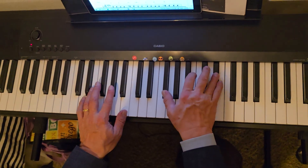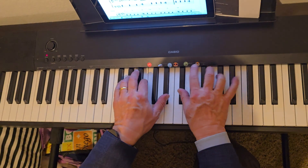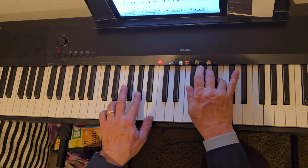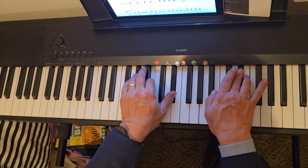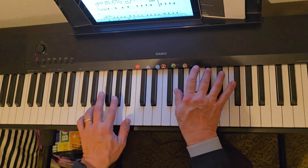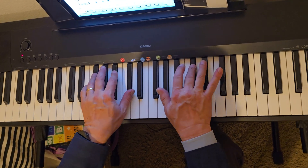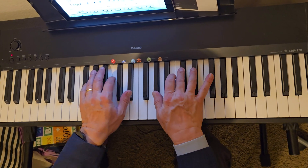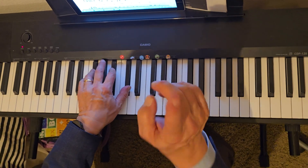So this is Let Her Go. So that's the intro.